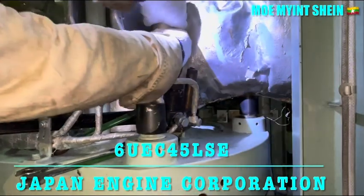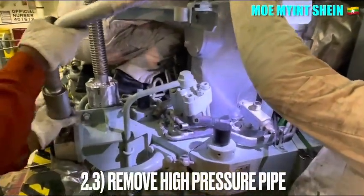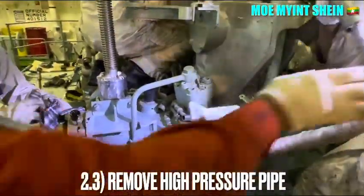The model of this engine is 6 UEC 45 LSE and the maker of the engine is Japan Engine Corporation.